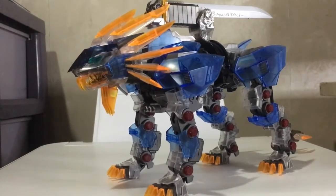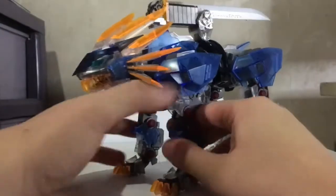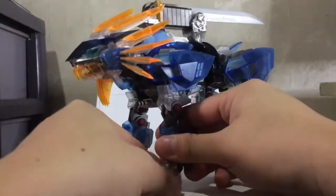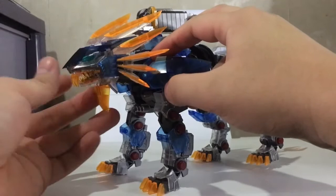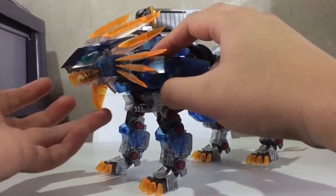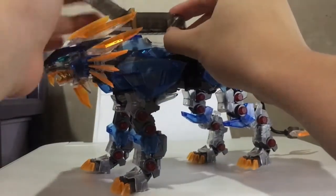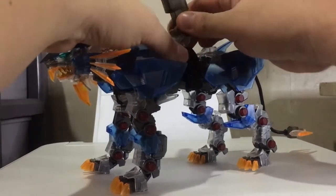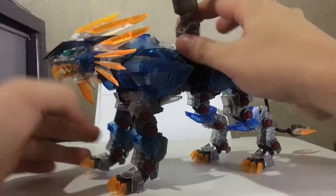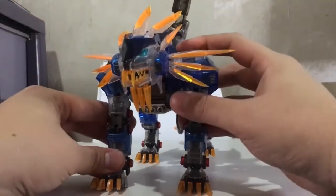As for articulation, well, if you have other HMM ligers, the articulation is pretty much the same. You have your leg joints, leg bends — sorry, pivots — and head movements. This bottom part of the main is quite loose; you can swing it way too easily. This blade can extend, which is very cool. The main piece — I'll ignore it for now. It can't bend right here; it's a little too big for the liger's size, but you know what, it's fine. They had to do what they had to do.